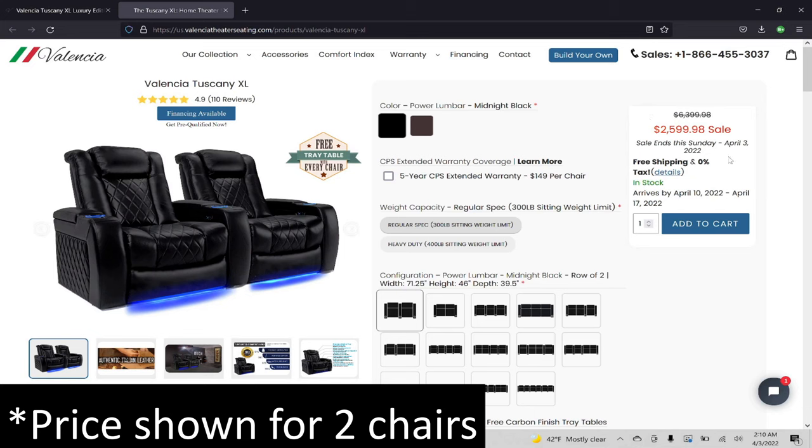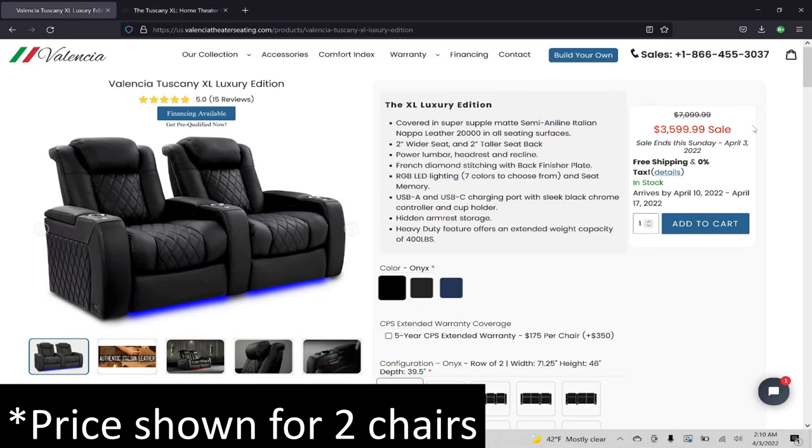With the Ultimate Luxury Edition seats, Valencia did throw in some extremely high-end materials as well as a few upgrades to give movie watchers one of the most comfortable seating options on the market. But this does come at a cost. The standard Tuscany XL seats are roughly $1,300 per chair, while the Ultimate Luxury XL seats come in at $1,800 each at the time of this video. So let's take a look at what that extra $500 is buying you.